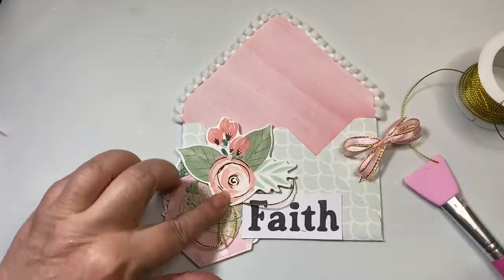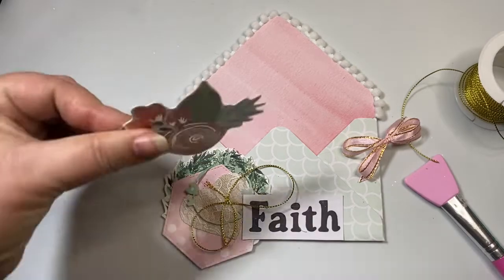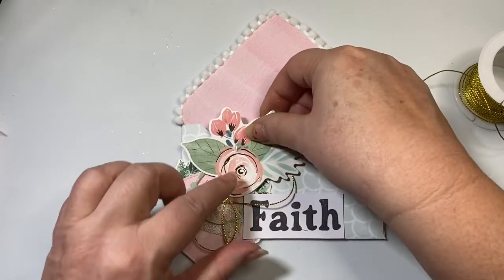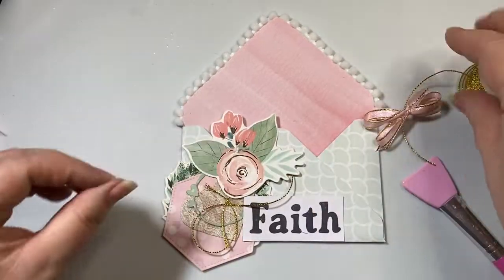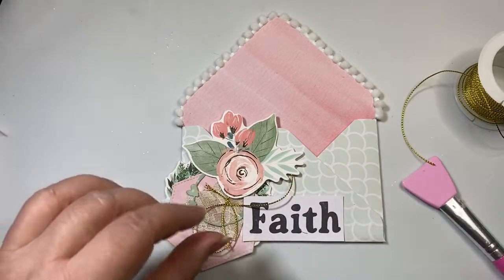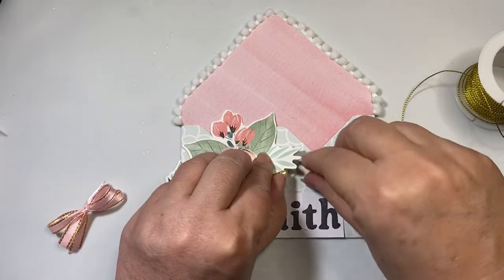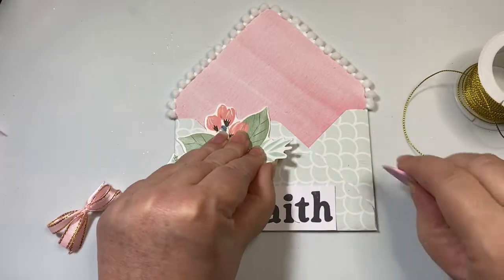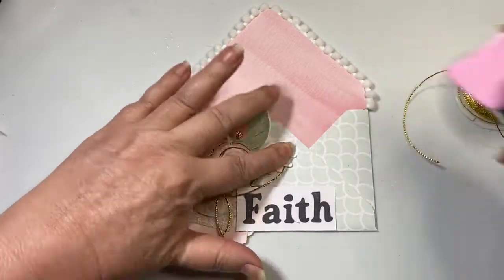Next I'm going to put this little flower in. And then I'm going to top it off with a bow. If this sticking out like that is bothering you — like it's bothering me — I'm just going to add a little dab of hot glue behind this flower leaf and pull it more tight like that.